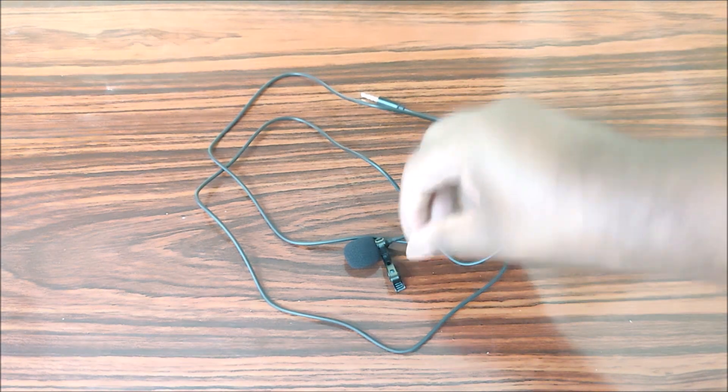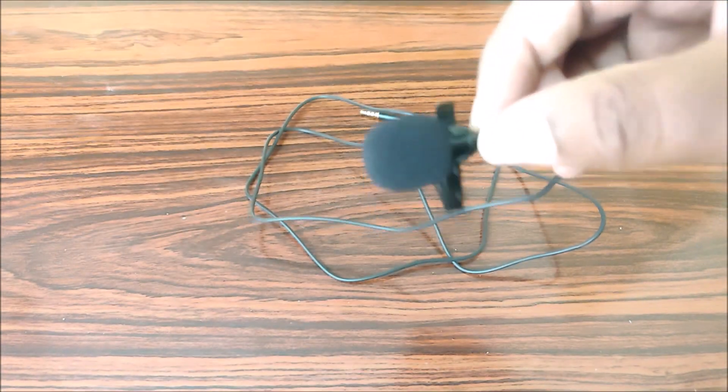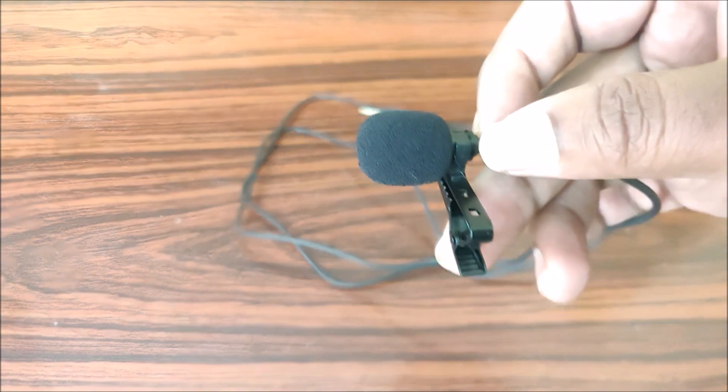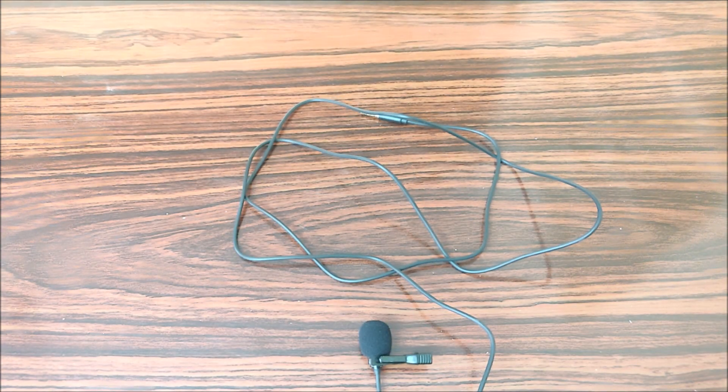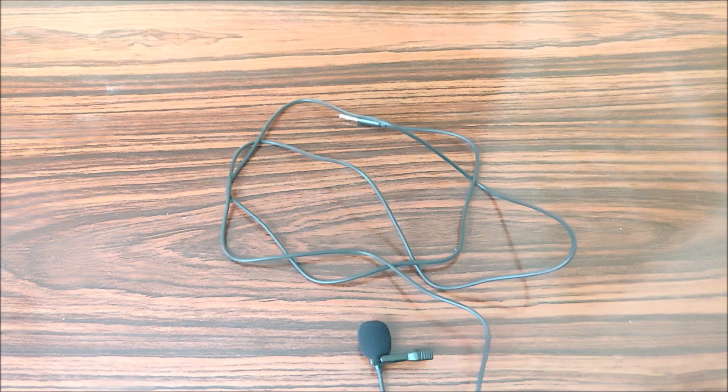Back with the Moana mic. You can check and compare the audio quality. If you are talking about the minus points, the Moana mic wire is a bit longer, while the JNKC wire is a bit short.